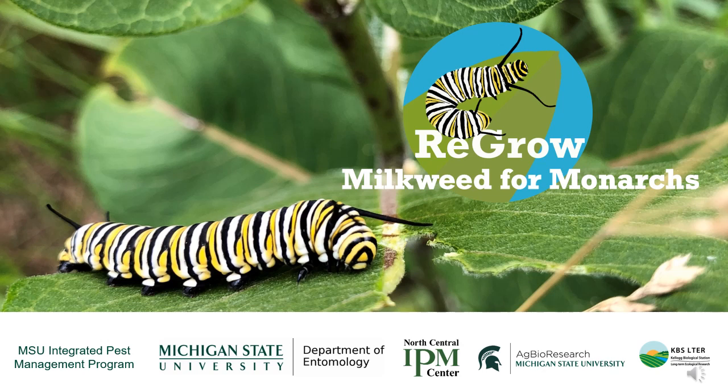Hi everyone. It's been a year now since we started the Regrow Milkweed for Monarchs project, and we'd like to share some updates and results with you.